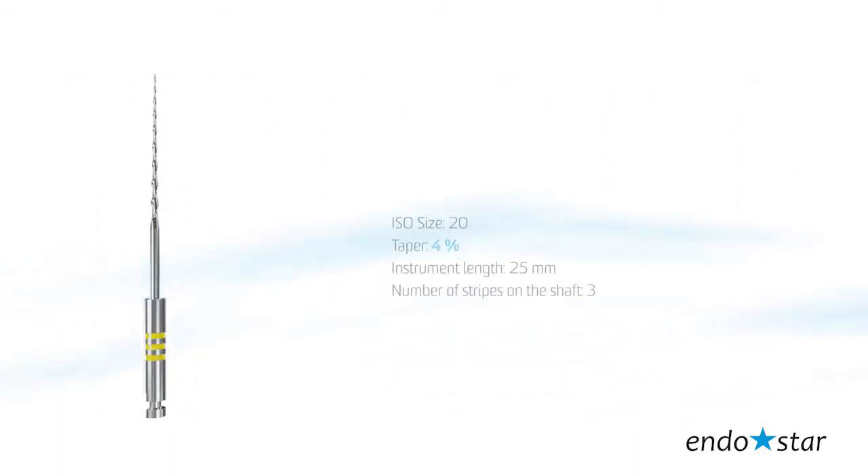File number 3: the tip size reflects 20 according to ISO standards, taper 4, instrument length 25 mm.